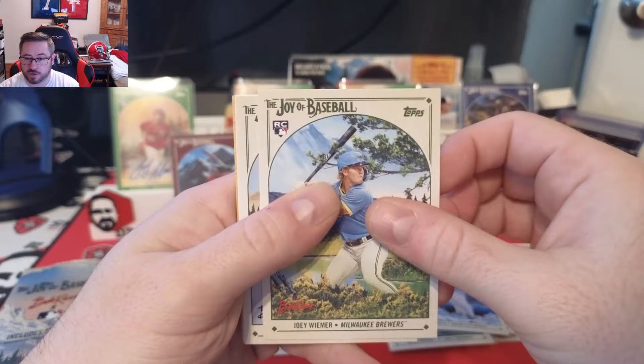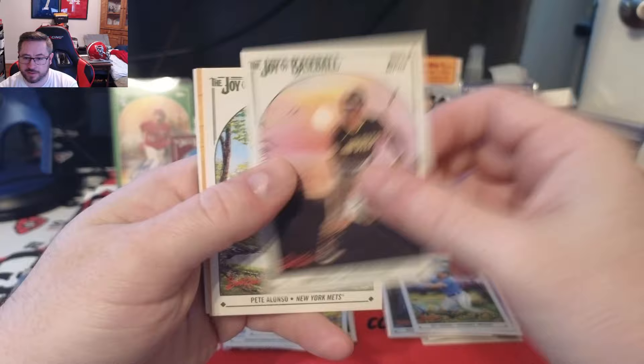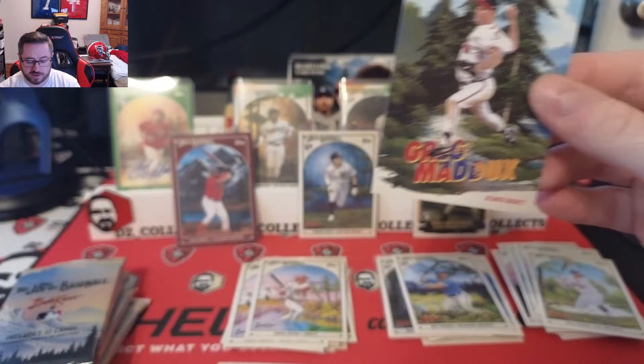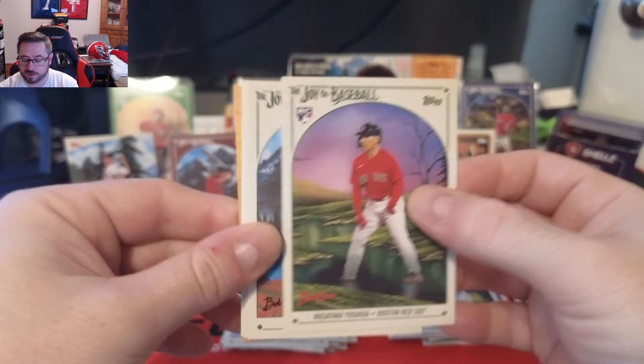Pack five: Joey Weimer rookie, Nolan Arenado, Shohei Ohtani, Juan Soto, Pete Alonso, Jazz Chisholm, and a Greg Maddux Painting Corners insert — number four, pitcher-heavy checklist. We also get a Masataka Yoshida rookie card — that's a cool one — Jose Altuve, Hunter Brown rookie, and the base Joey Manessis.